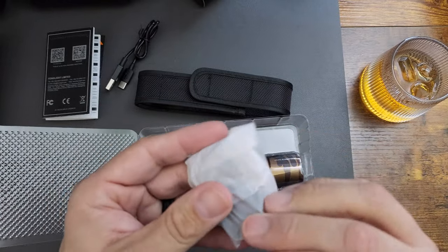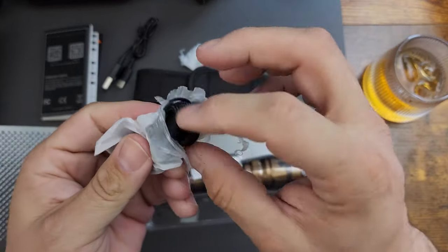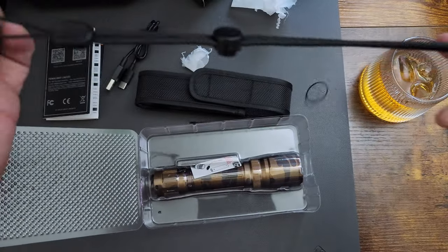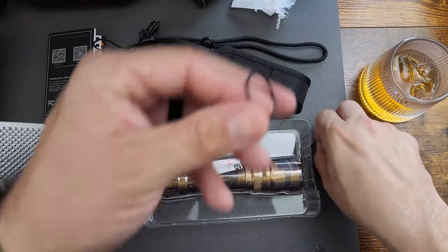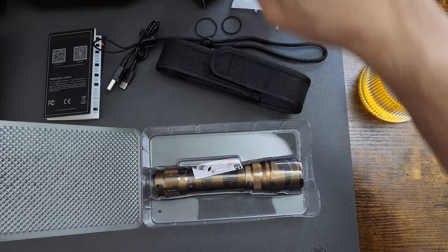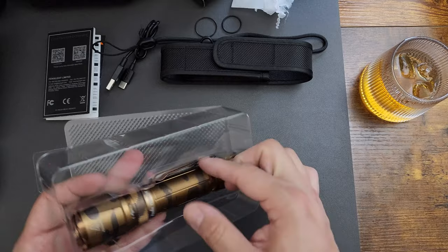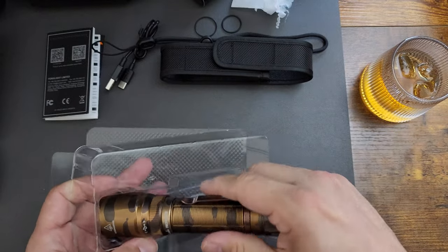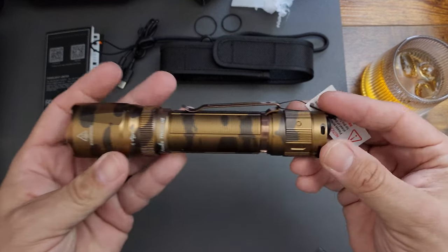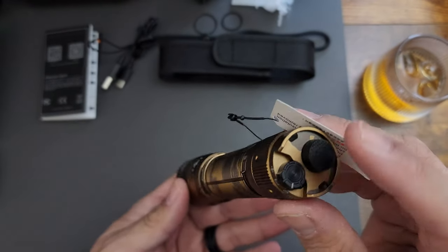What's this little guy? I don't want to open it but it's an unboxing so I have to. Oh, it's a lanyard — that's cool, I like lanyards. And it comes with extra O-rings for waterproofing. Let's not lose that. Now for the main event — they even give you a little pull tab. The box is really nice. There it is guys — wow, that's slick!